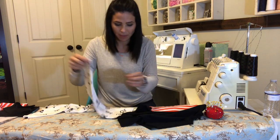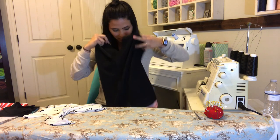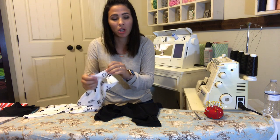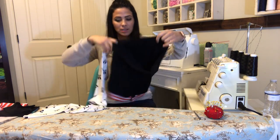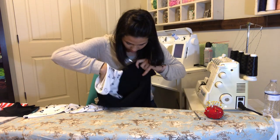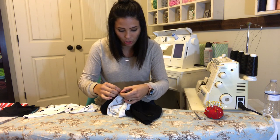I've sewed my sleeves at the sides and turned them right side out. I went ahead and hemmed them as well. Now I'm going to turn my bodice inside out and match my sleeves. I already marked where the front and back of the sleeve is — there's a mark on your pattern piece. I know which side is the back, so I'm going to fit it on the correct side so my seam meets the side seam of my shirt at the armpit.